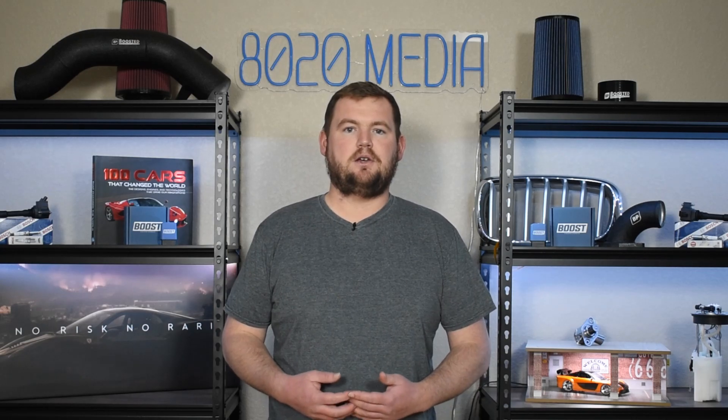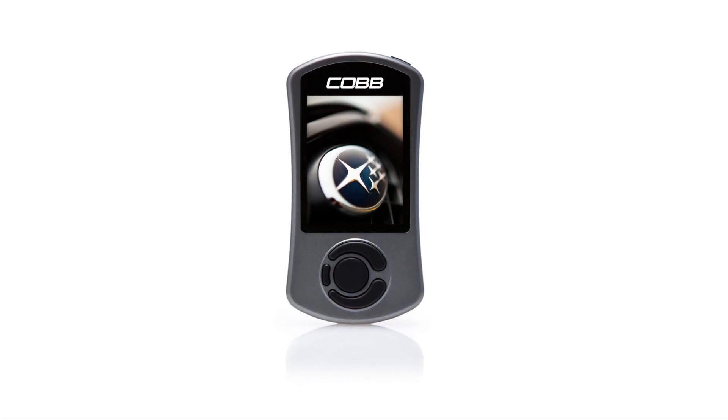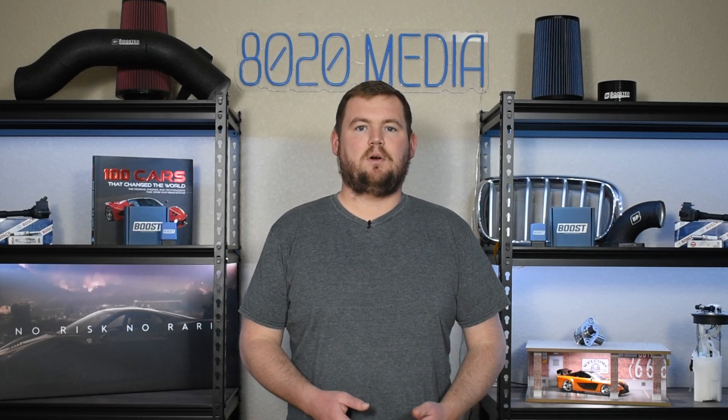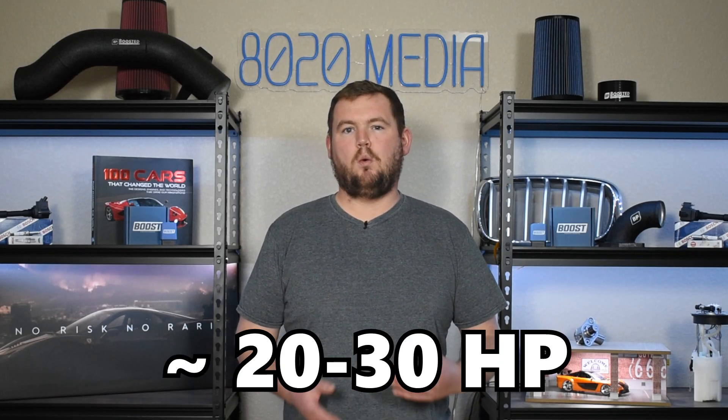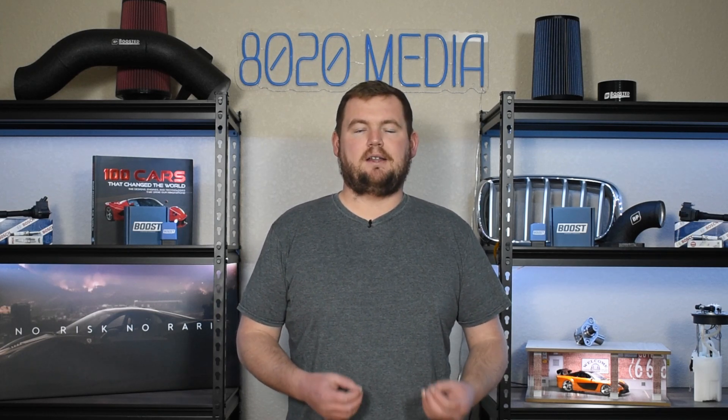One of the most popular and best tuning options for the EJ255 is the Cobb Accessport. This allows for flash tuning and includes some basic off-the-shelf maps. The Cobb Accessport can offer power gains of roughly 20 to 30 horsepower and about 15 to 20 foot-pounds of torque — respectable gains for just a tune.